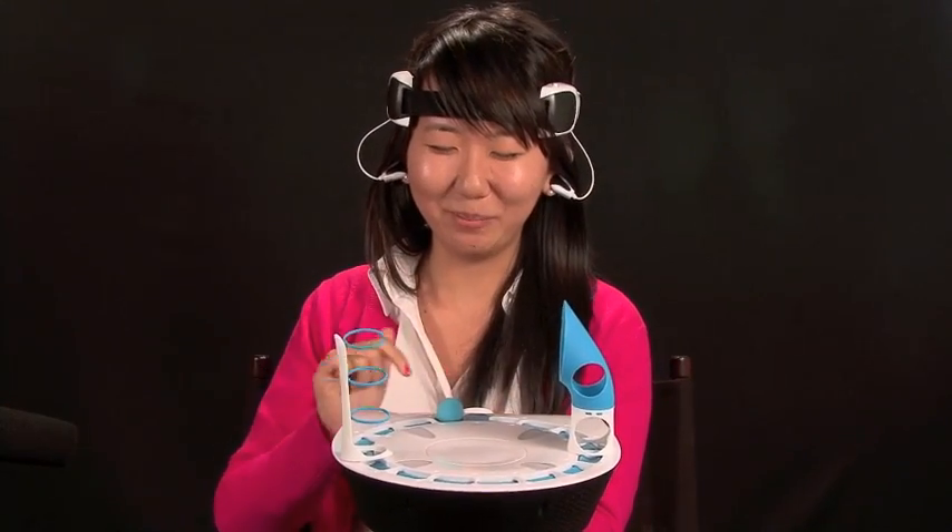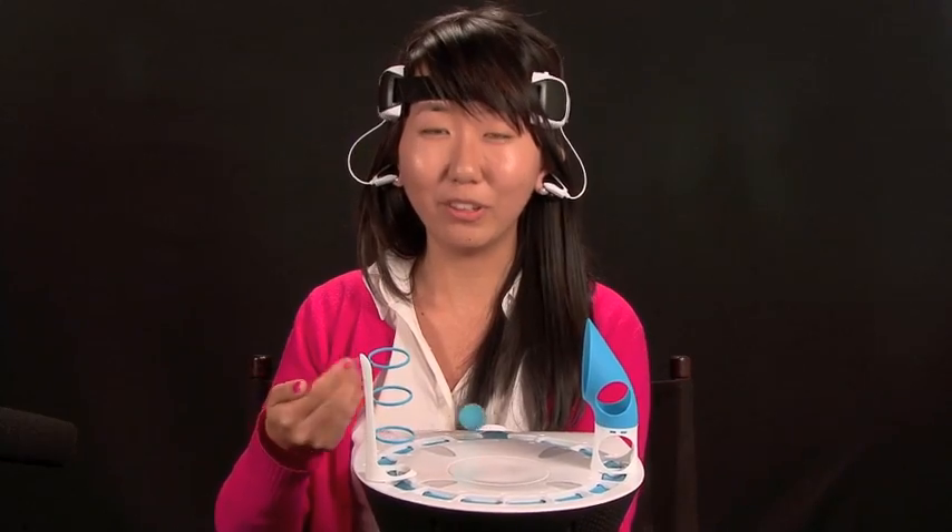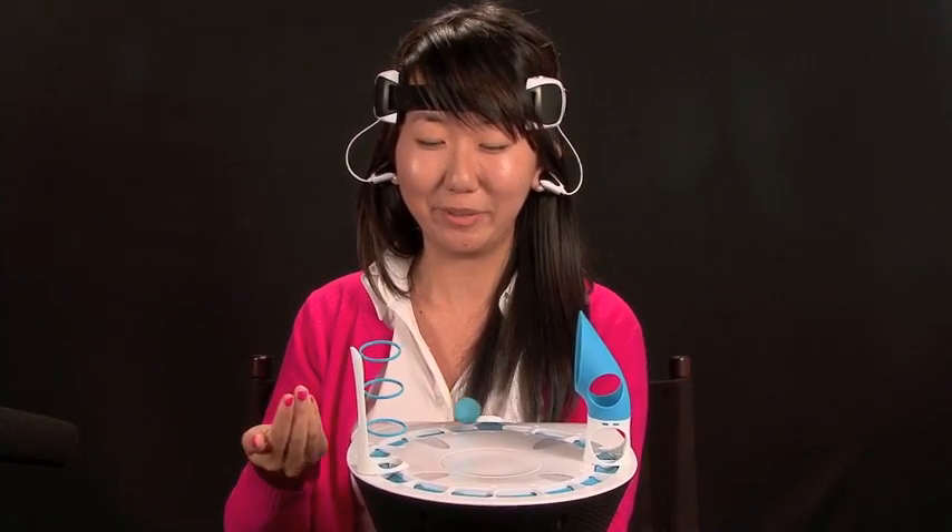At least it's supposed to lift. By concentrating, the ball lifts, and by relaxing, the ball will drop. I'm a lot better at concentrating than I am at clearing my head and relaxing.